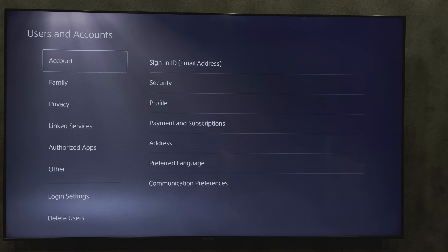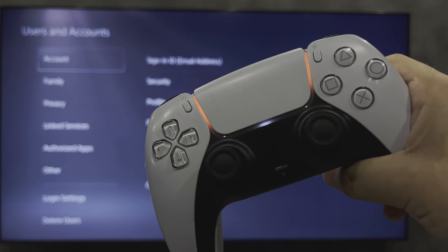Hello everyone, you are on the Geekbox YouTube channel. Today you will find out how to disconnect PlayStation 5 controller from PC. Let's go.